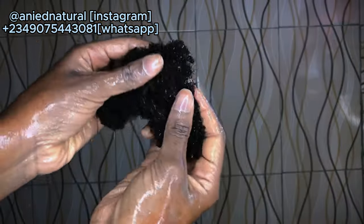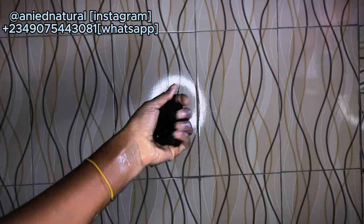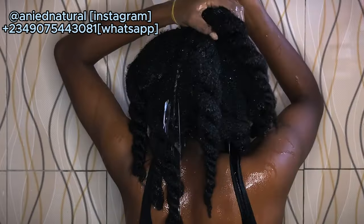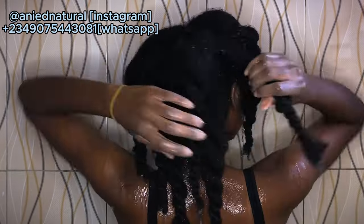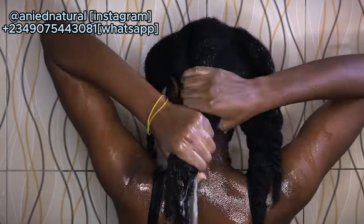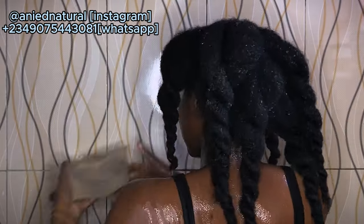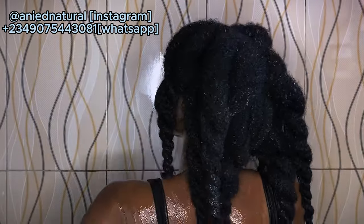I did lose quite a bit of hair — it was a lot. But considering it's been a long time since I properly detangled, plus the daily shedding that accumulates, I think that rounds everything up. Not so bad, I guess. Then I had to rinse everything off.